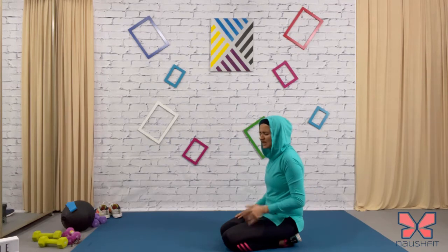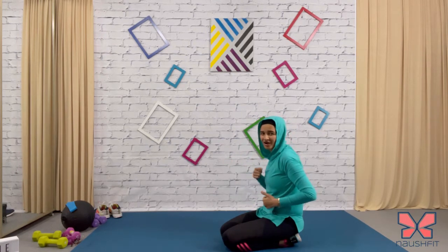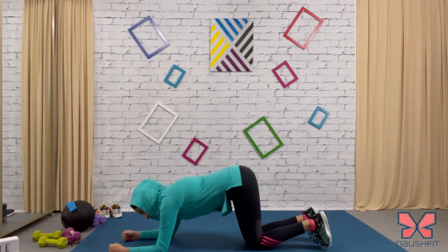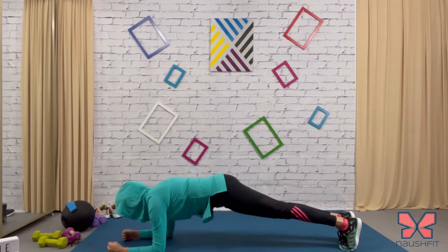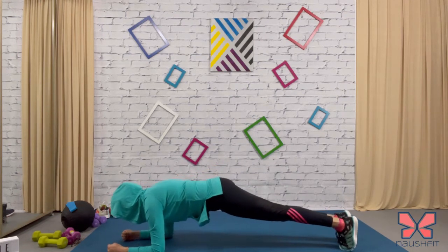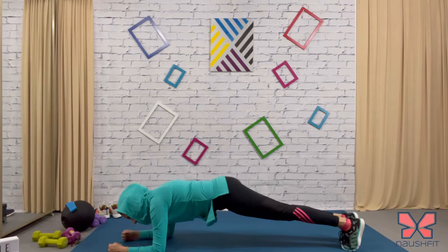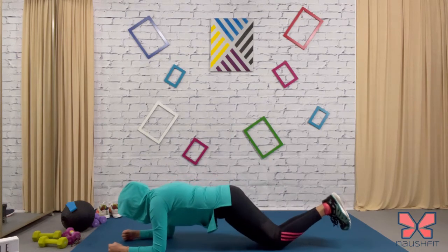Last one is a plank — but we're going to rock back and forth. Get into a classic plank. You're just going to go front and back — do you see my feet? They're doing a slight motion, going back and forth. Those who can't do this can drop their knees down and do it that way.